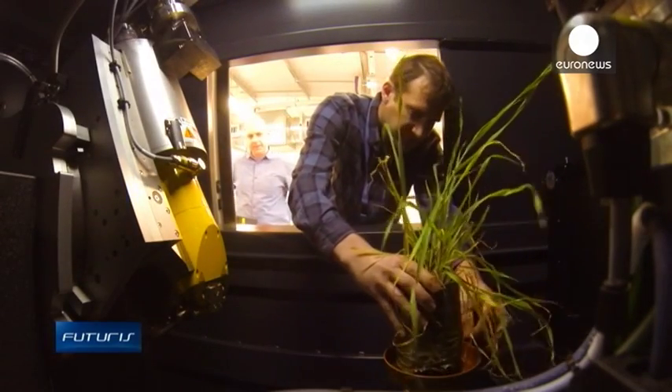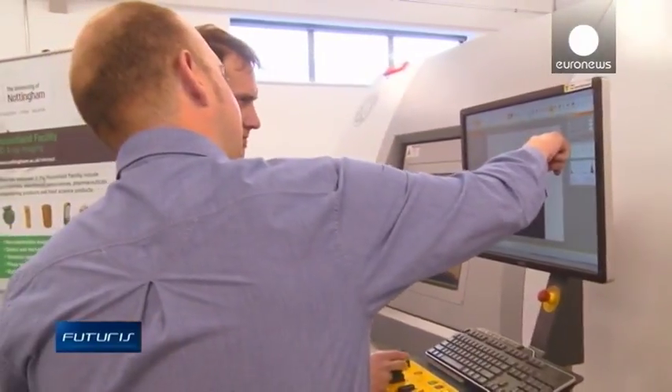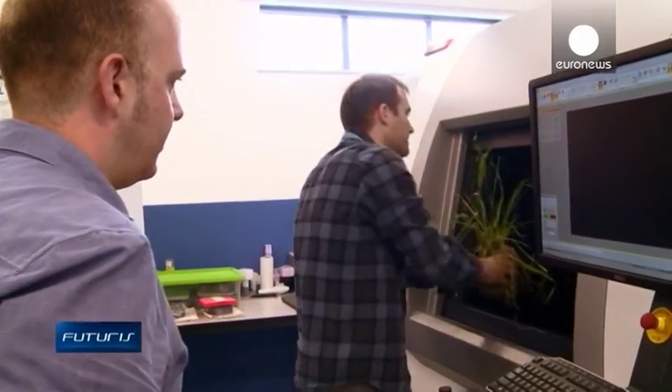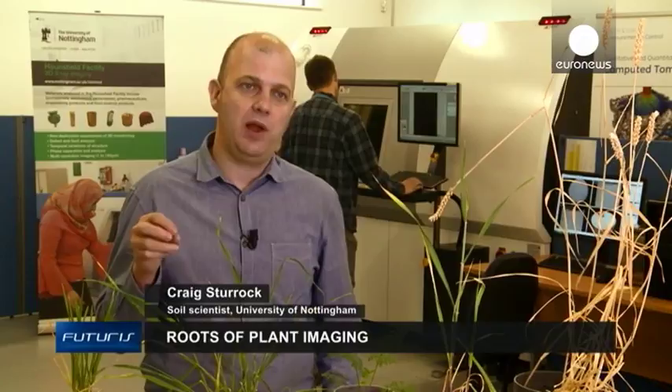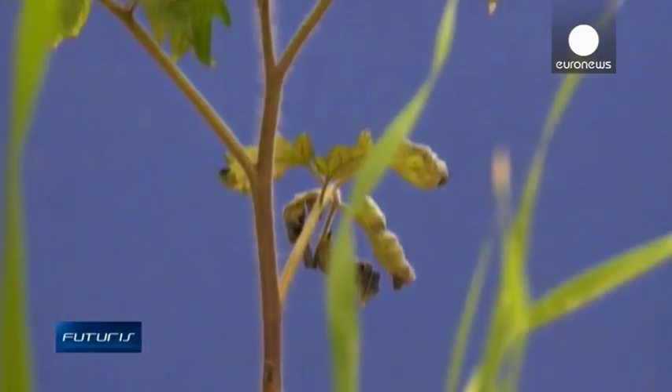The models have allowed scientists from this European-backed research project to confirm theories about how roots are shaped to optimise water and nutrient intake, and they say they've also learnt some new things. We've discovered that under low moisture conditions the lateral roots won't actually develop as well as they do under higher moisture contents. If you can understand how those root systems develop from a cellular perspective and tie those down to molecular mechanisms, you can gain massive insight into how to develop crops that might have a better advantage in lower moisture conditions.